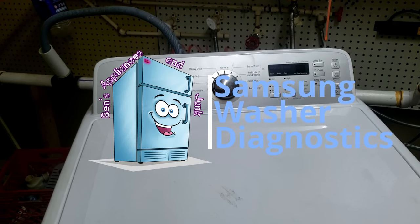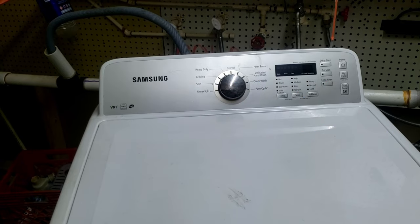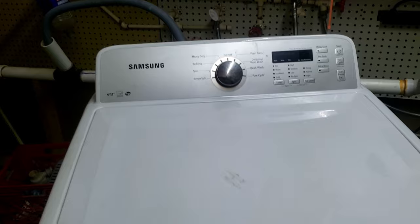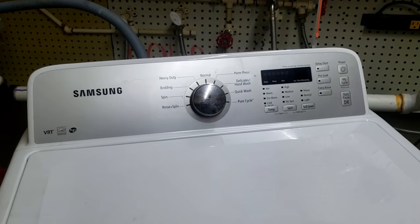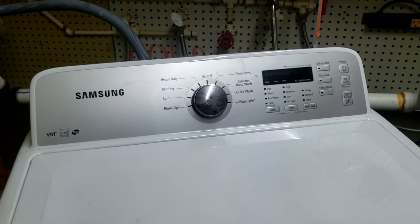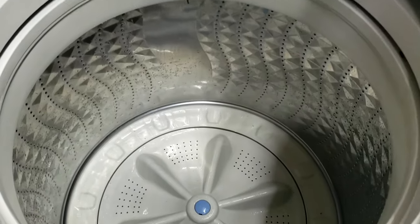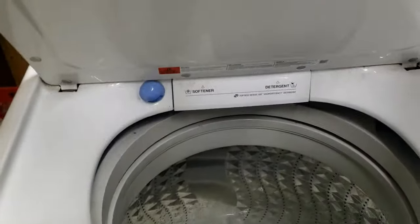Hi everyone, my name is Ben and I'm coming to you today with a Samsung washer diagnostic error code and troubleshooting video. This is a 2013 model — a little bit older — but I wanted to do this because we tried to enter this one into diagnostic mode using the same method from another video and it did not work. The reason it didn't work is you can't do it the same way.